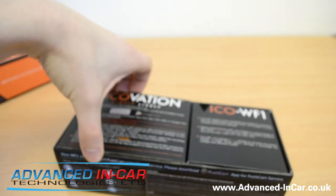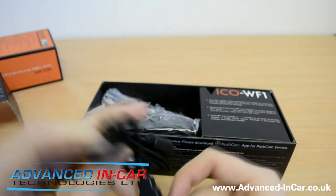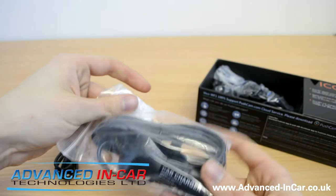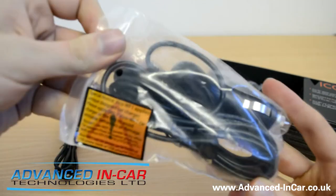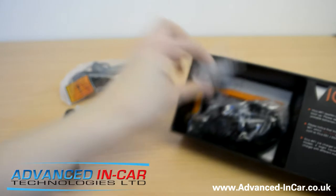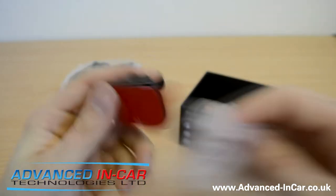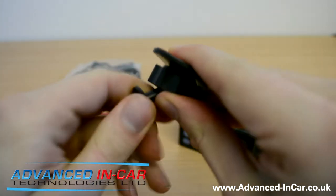Let's pull out the contents and see what we've got. So we have the micro USB cable, which does exactly what it says on the tin. We've also got a sticky pad, a spare, and a nice big beefy car charger that will go in your cigarette jack, or you can have it professionally hardwired behind the scenes. And this is the sticker mount — it goes on the windscreen, the camera slots in, and you're good to go.